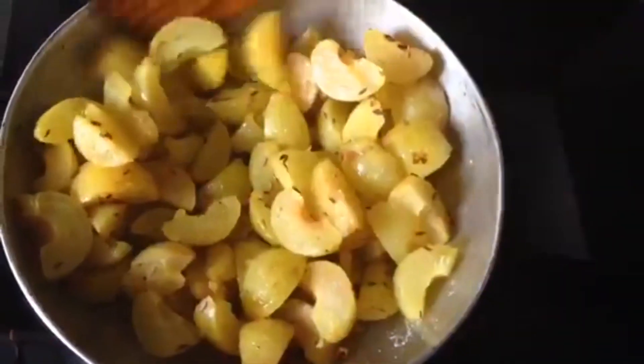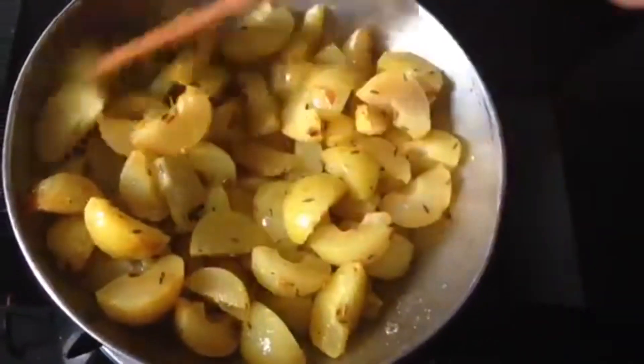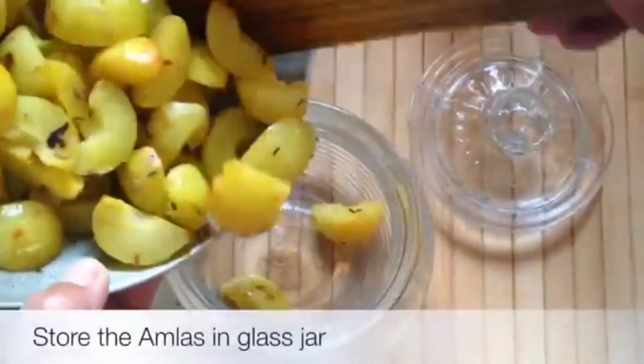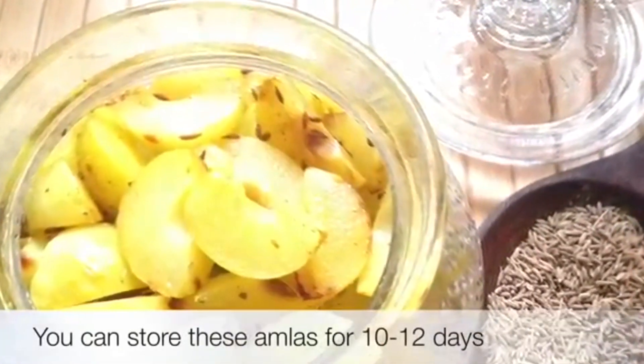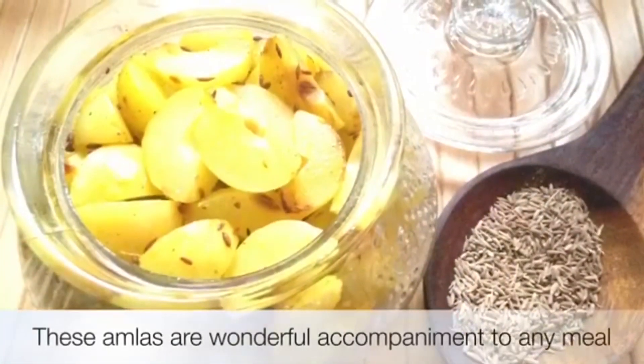Now store it in a glass jar. Whenever you have breakfast in the morning or lunch, you can have 4-5 pieces of this pickle. You can store it in the fridge for 10-12 days and eat it at lunch and breakfast.